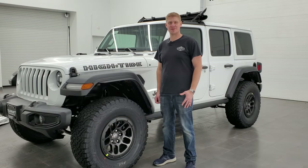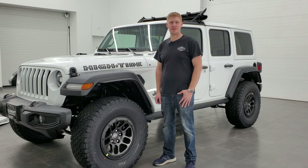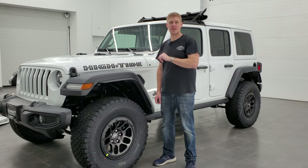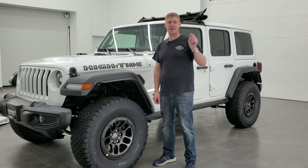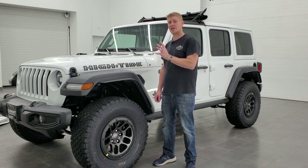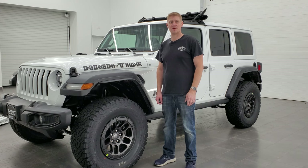That's everything — I hope you enjoyed the video today. If you have any questions, write them in the comments below; I check YouTube every day and can answer them there. If you want to check out the video on how to take your JL hardtop off, that's in the upper left. There's a subscribe link in the upper right, a link on how to take your doors off your JL Wrangler in the lower left, and a link to one of our latest videos in the lower right. Remember to like, subscribe, and share — thank you so much for watching!